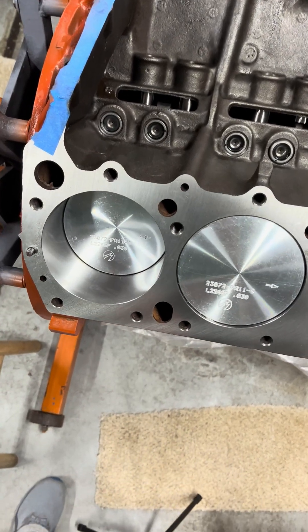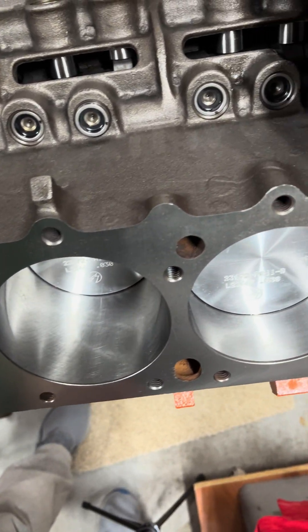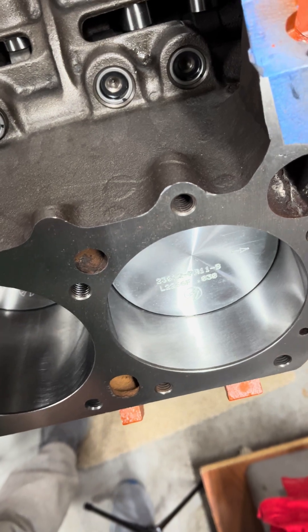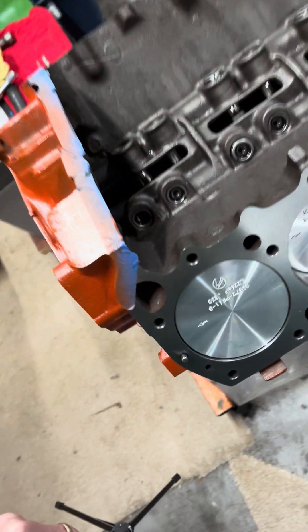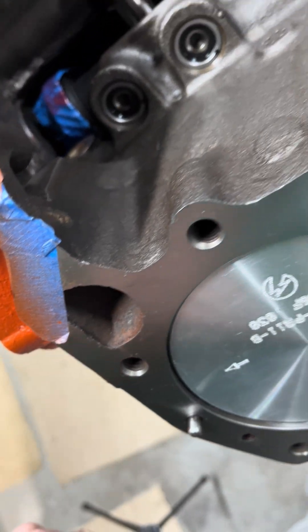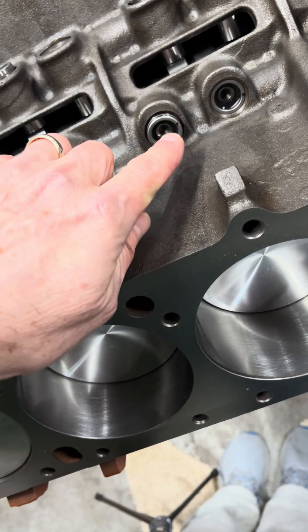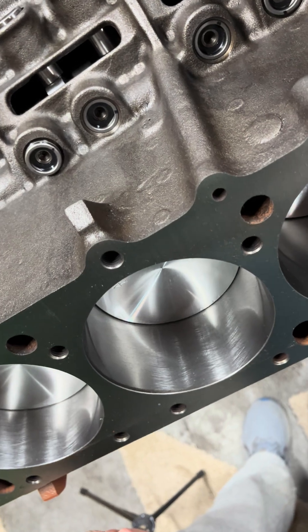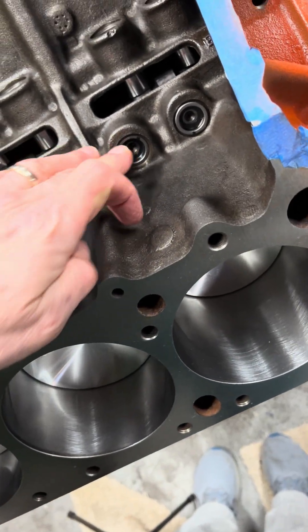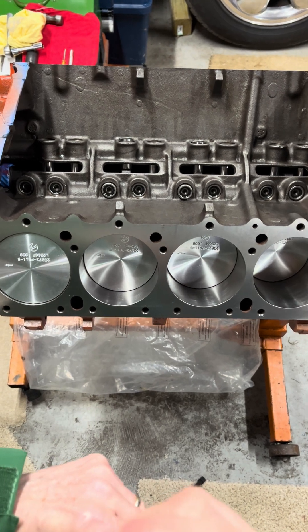If I zoom in a little bit, it's going to be obvious that those marks are all moving — they're moving at different rates, but the main thing is that they're all moving. Let's check the other side. This one here was rotating after about 12 turns — it's about a quarter of the way around. I'm going to double-check that one and this one as well. They are all rotating, so I think we are in business. It's looking good.